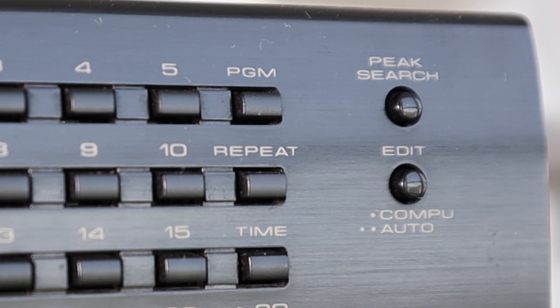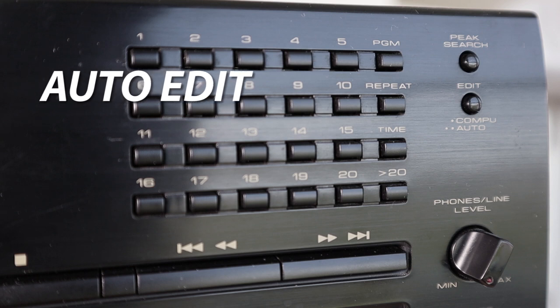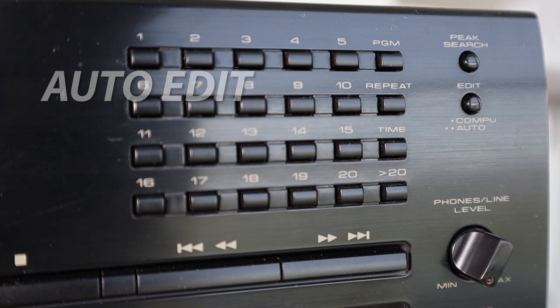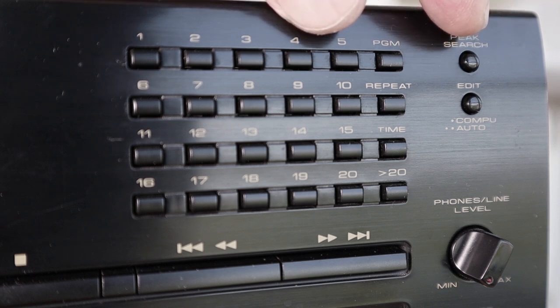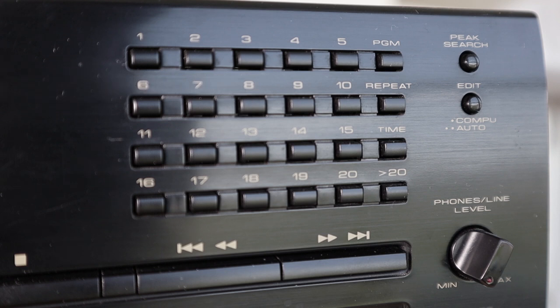The CompuEdit and AutoEdit buttons were designed to solve a classic cassette user problem: is that last song going to fit on side A? You tell the CD player how long your cassette tape is — mostly 60 or 90-minute tapes. AutoEdit plays songs in order to fit one side and stops when the next track would exceed the limit. CompuEdit scans your CD and tries to find two sets of songs closest to 30 minutes per side — so not in the original CD order, but the best fit for your two cassette sides. A very nice feature.